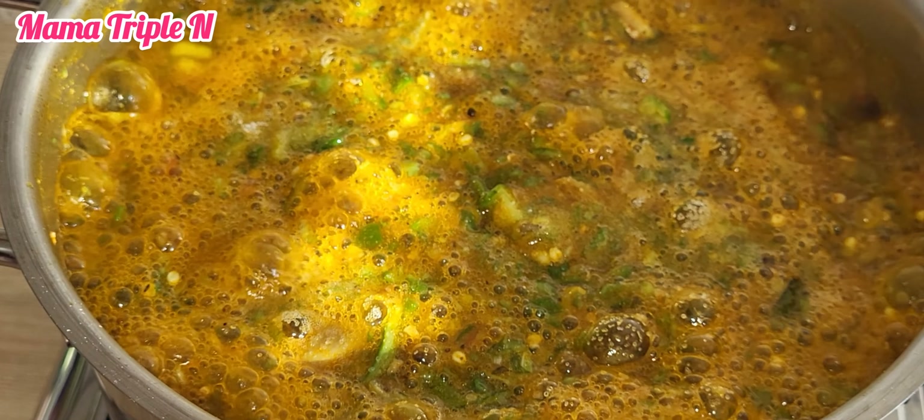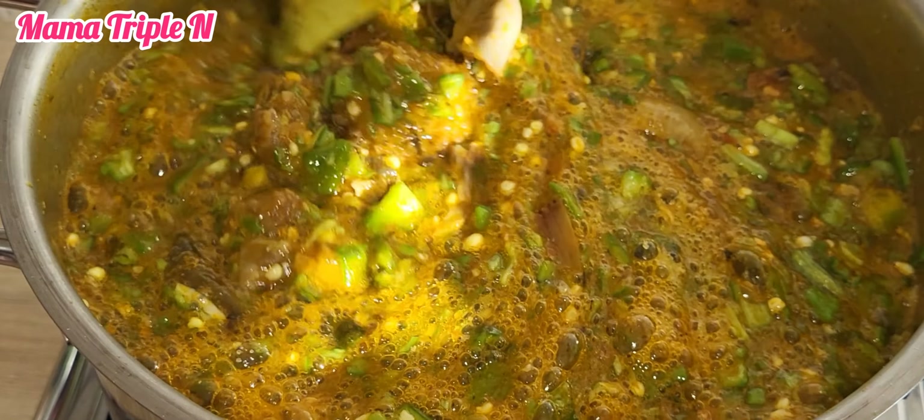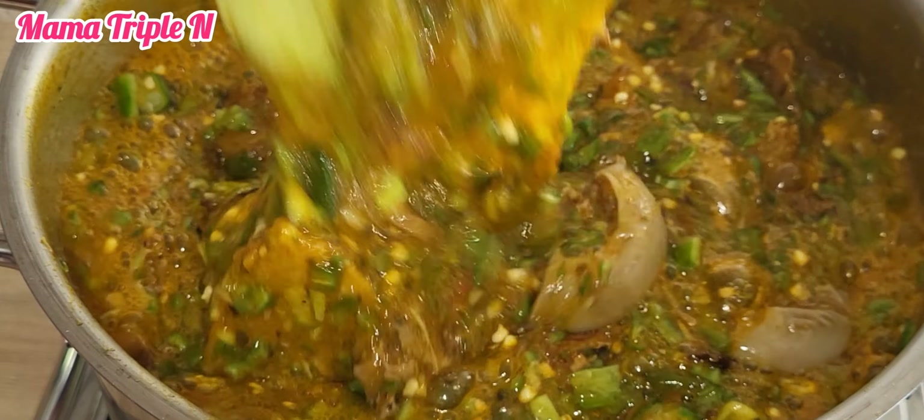I added a little amount of salt because it wasn't enough. Now I'm going to let it cook for like two minutes and then the soup is ready. Remember, after putting your okra in, you don't have to cook it too long, because when you cook it too long it will lose all its nutrients.